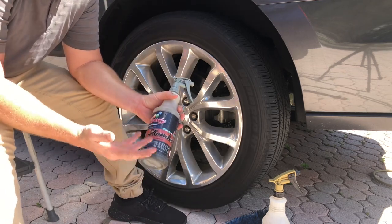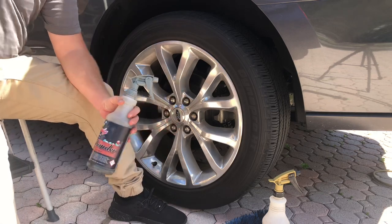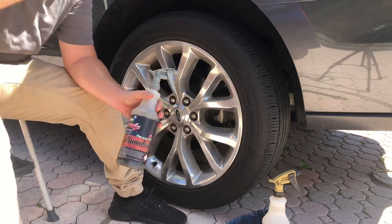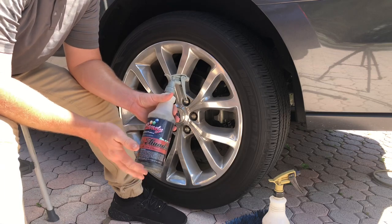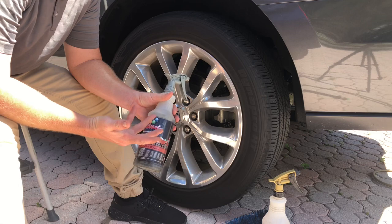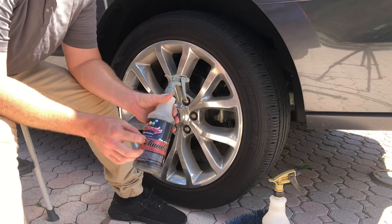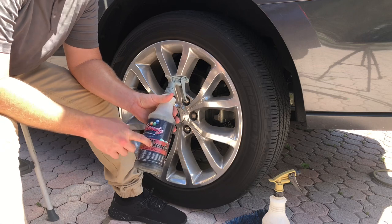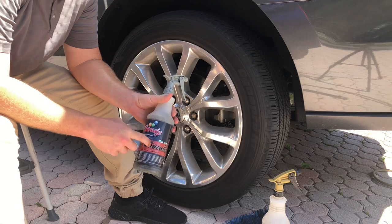Of course it's great for wheels. You can use it on tires — I don't like it on tires personally; I always use a designated degreaser or tire cleaner. But you can use it on tires and it will work. Basically it is like Chocolate Thunder, just kind of amped up a little bit. So I have it here diluted 4 to 1, which is the recommended dilution ratio.